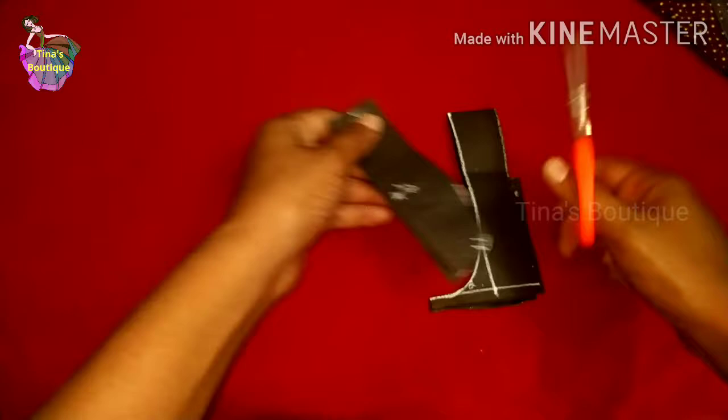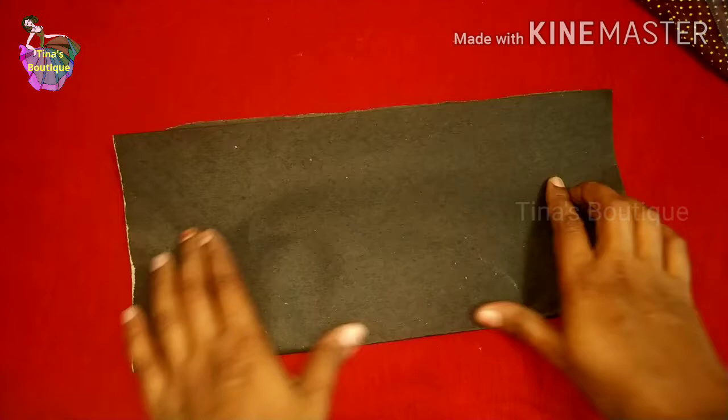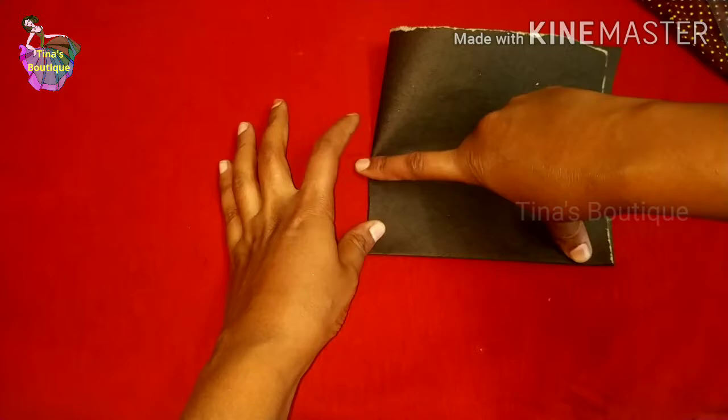Cut the pattern through this curve. Now we can open the pattern. This pattern is for the pad. We need another pattern for wings. For making the wing pattern, take a paper and fold it as you folded for the first pattern — fold it 2 times.